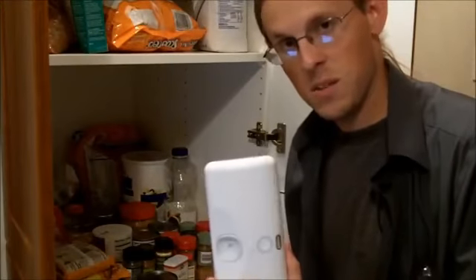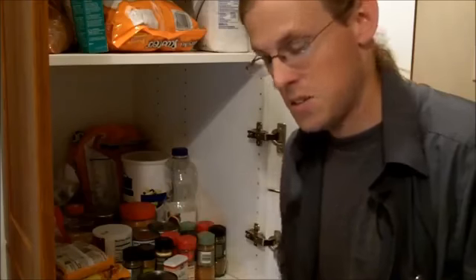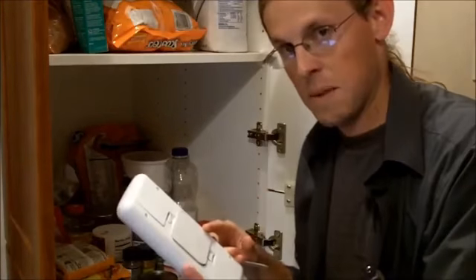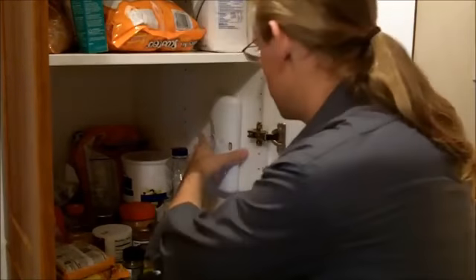There are two mounting mechanisms included with the in-cabinet light. The first is this adhesive pad, which allows you to install the light without drilling any holes in your cabinet. To use the pad, attach it to the magnetic mounting plate, line it up inside your cabinet, and press it into place.